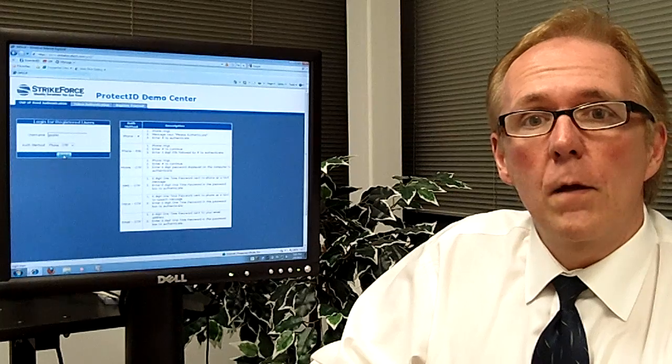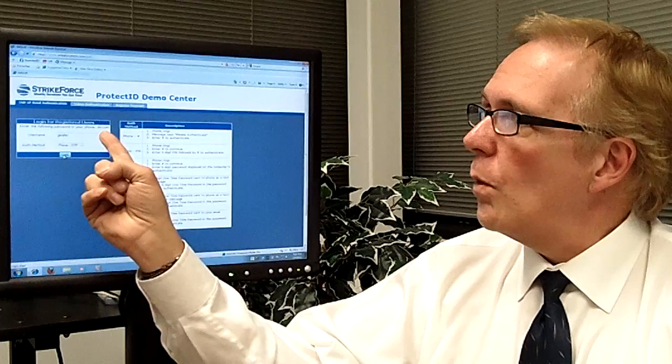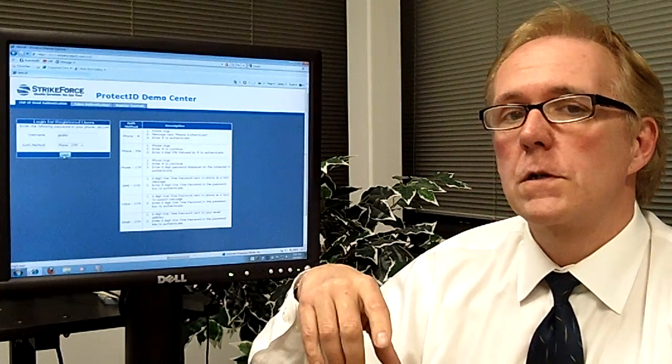I've already entered in my username and now I'm going to hit the login button to submit, and as you can see the one-time password has already been delivered to my screen.